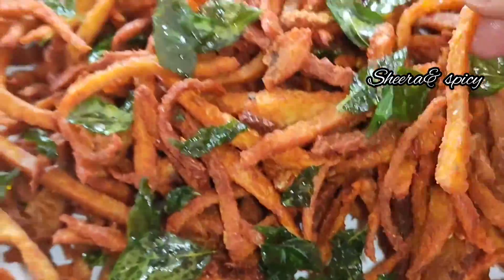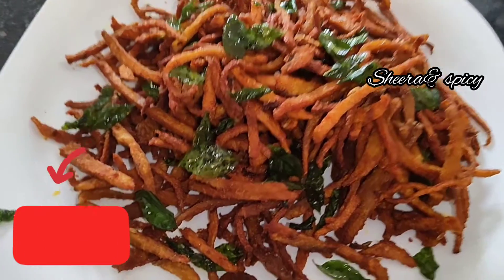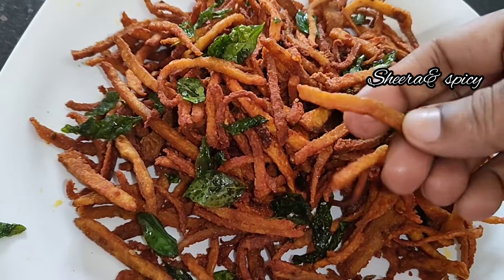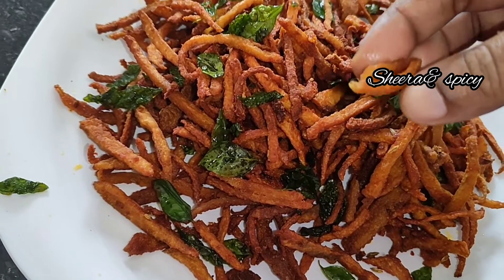We will cook it on the meat. This is the taste of the ingredients that you have cooked.